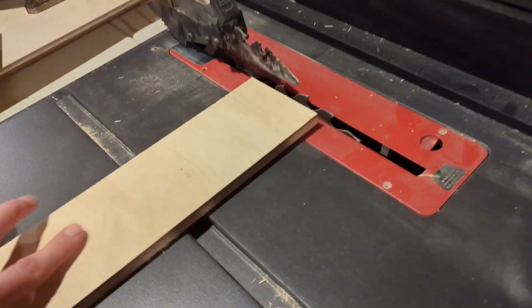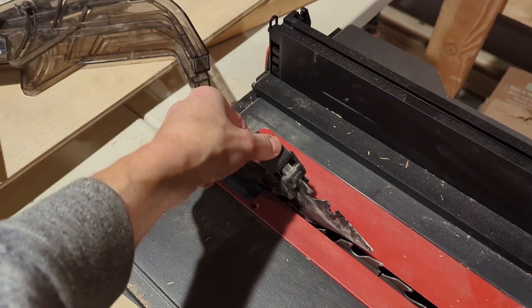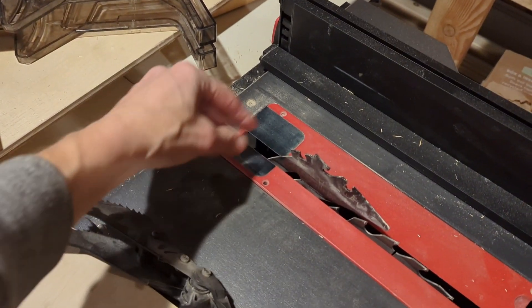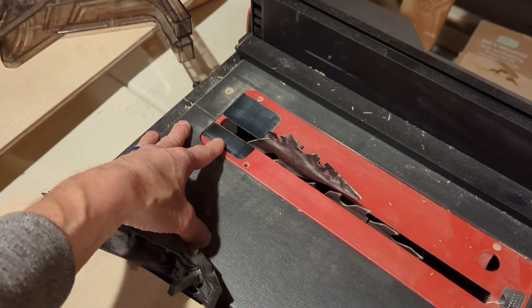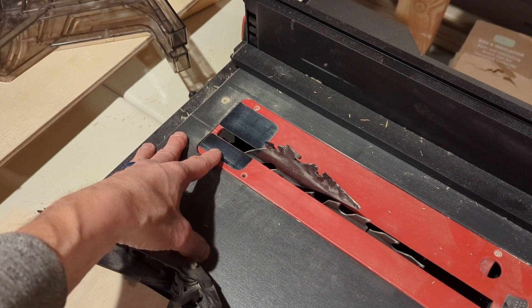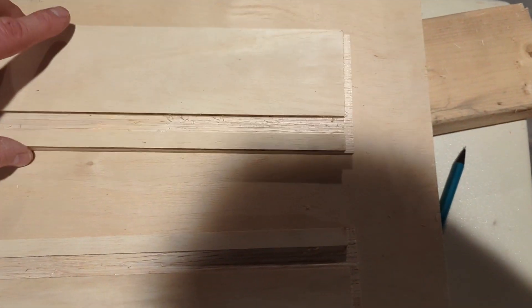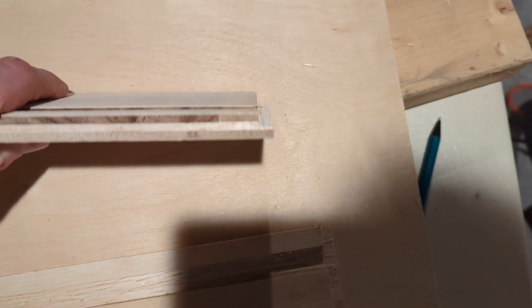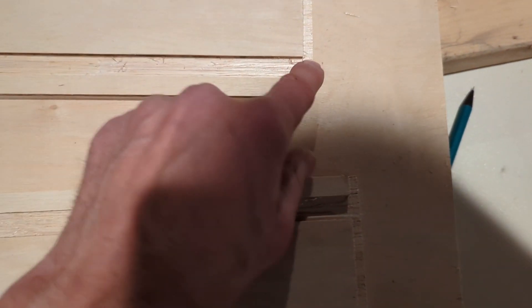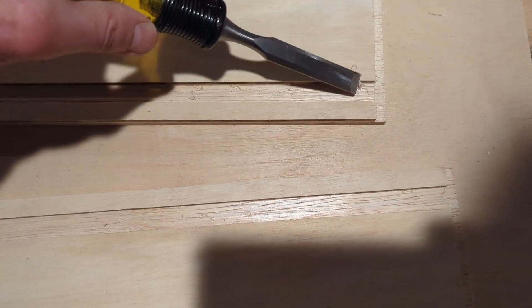Now I'll set my blade height — right now it's for a through-cut, so I'll adjust that. I also need to lower the guard for a non-through-cut. Here's where I made just a few passes with a cross-cut on my table saw. You can see the notch I cut out — this is the notch for the base. I made multiple passes because I don't have a wide blade, then I clean it up with a scraper.